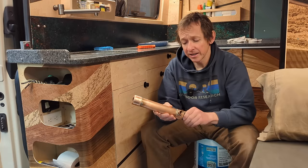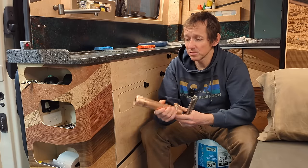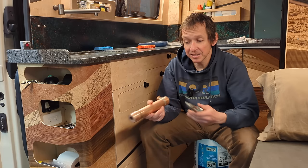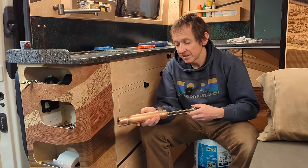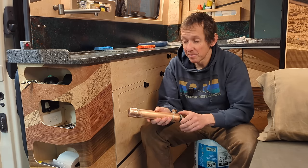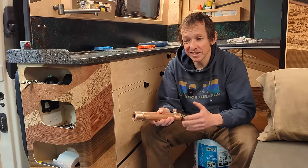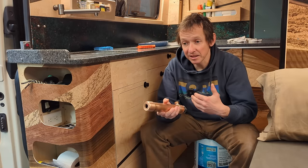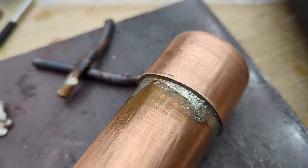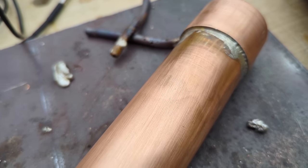About six weeks ago I finished building this little water heater that we've been using in our van for the last handful of trips. It does exactly what I wanted — it's a simple little copper canister with a 12-volt heating element inside it. As I demonstrated at the start, this isn't something where you can endlessly run hot water. It's a very niche product that takes the edge off and basically lets me wash my hands without completely freezing them.